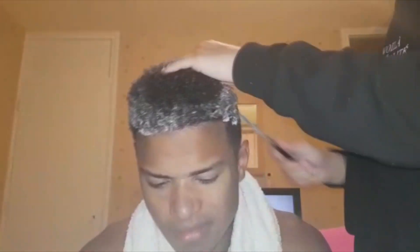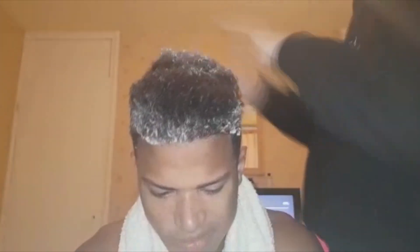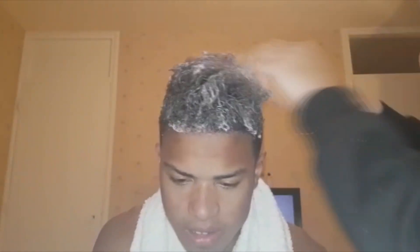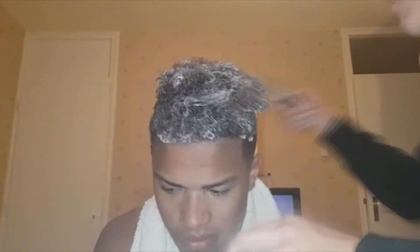I keep combing it and adding cream for about 15 minutes, because I already did this process once. But if this is the first time you're doing it, or if your hair is really tough, you might want to keep it in for 20 or 25 minutes, depending on how tough and curly your hair already is.